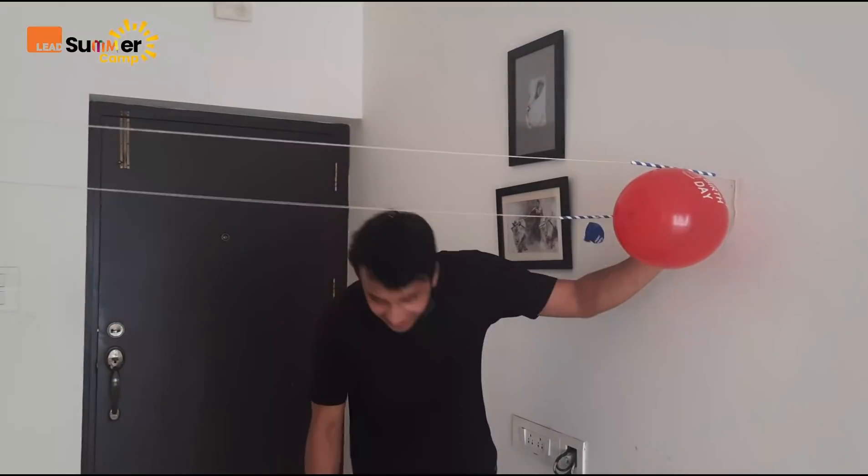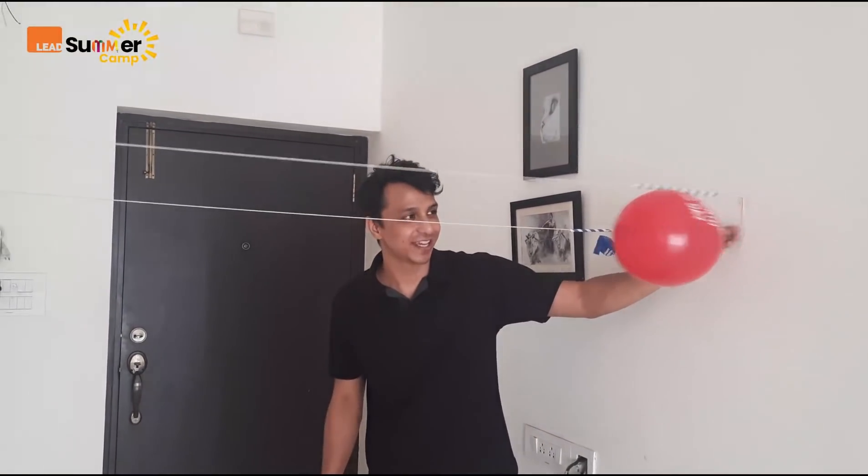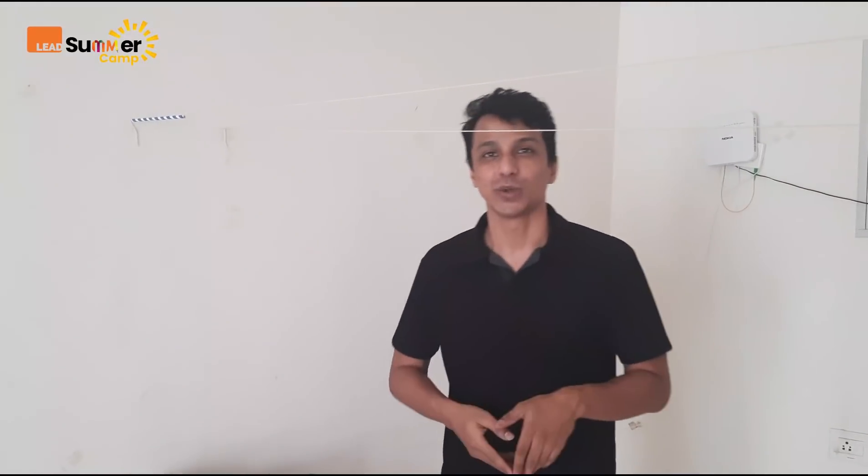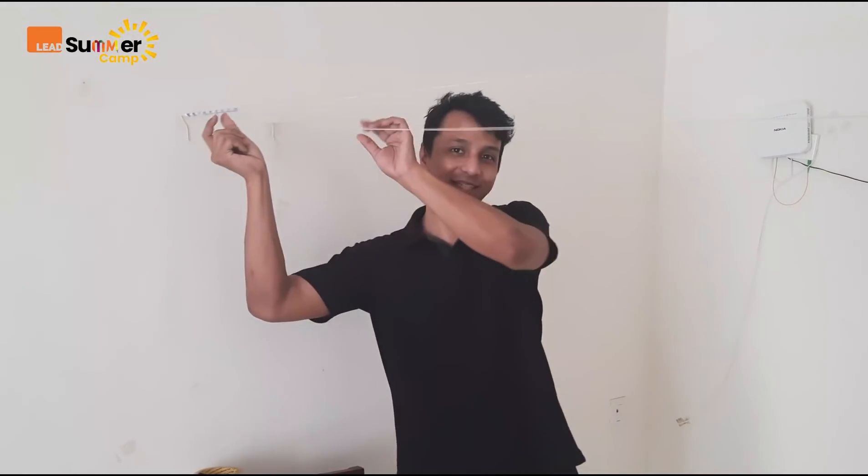Now I am going to leave it, let it go. Ready? One, two, three. Woo! Nice! So now what we can do is, we can play some race. We can do two threads on both sides and see which one will go faster.